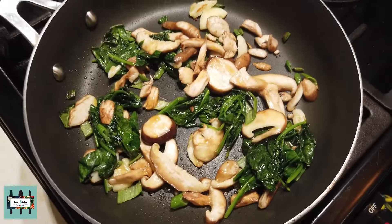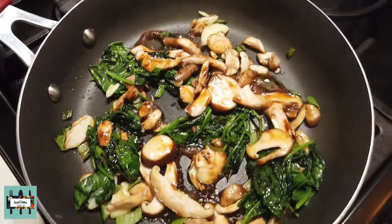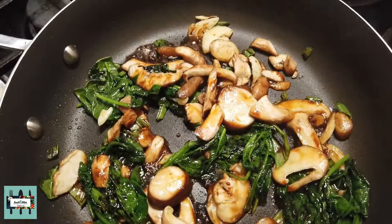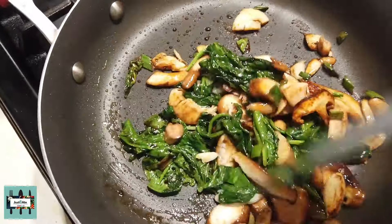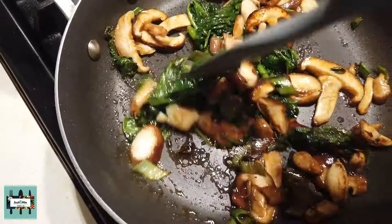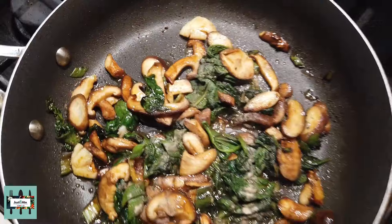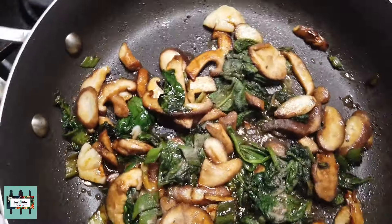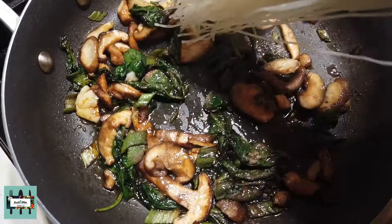I'm putting in gluten-free soy sauce because that's what I had at the time — I added three tablespoons of gluten-free soy sauce. You could use whatever soy sauce of your choosing. As you sauté that and let the shiitake mushrooms soak up all of the soy sauce, I put in a dash of white pepper, then added in my rice noodles.